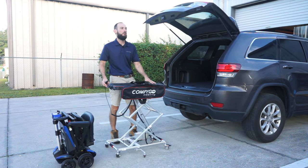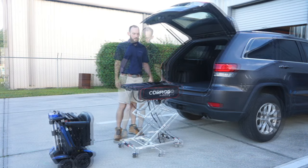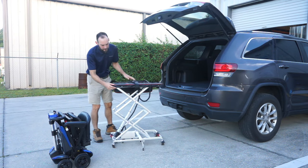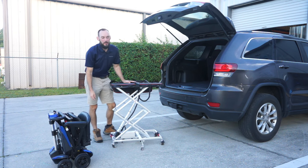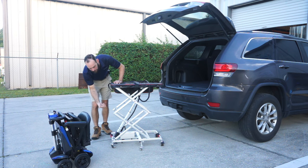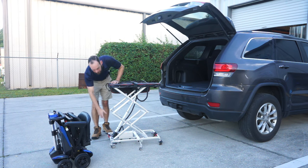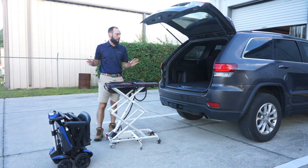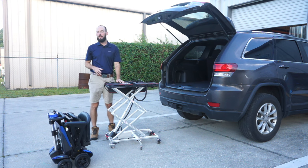So you can load your scooter on here and roll it to wherever you need to go. One thing on this lift I want to talk about is the battery. The battery is a 5 amp hour lithium ion battery. The battery can be disconnected from the unit — there are two screws underneath. Then you just pull this cable out and you can charge the battery separate from the unit if you want to leave the unit inside your vehicle and charge it inside your home.